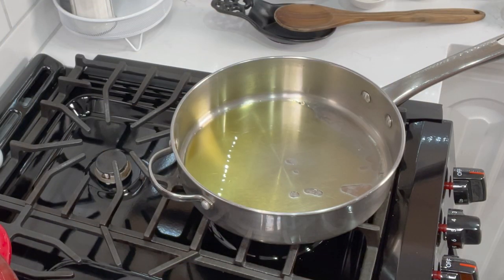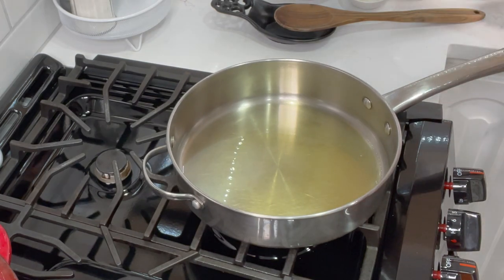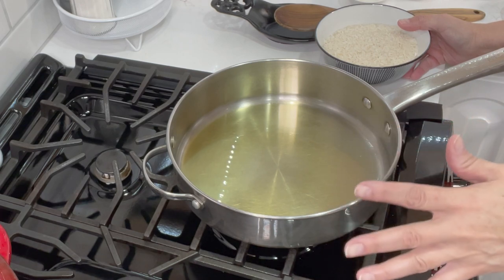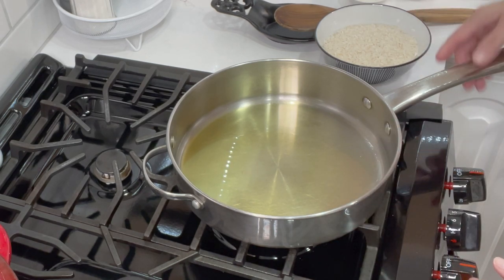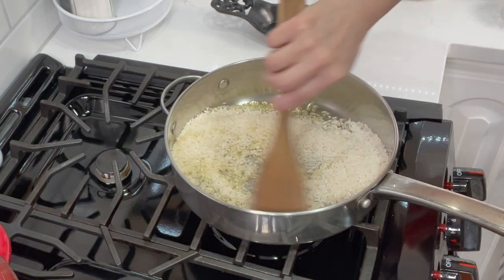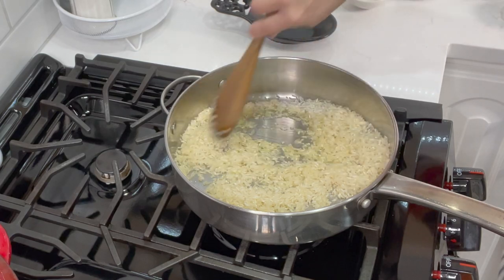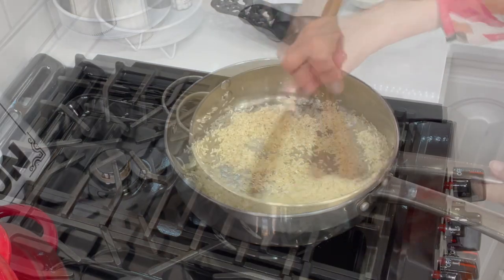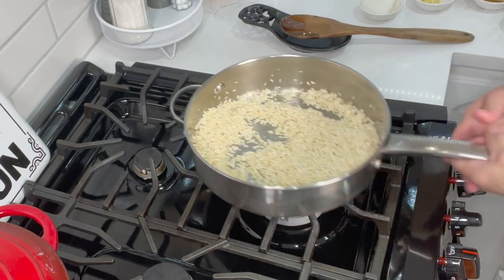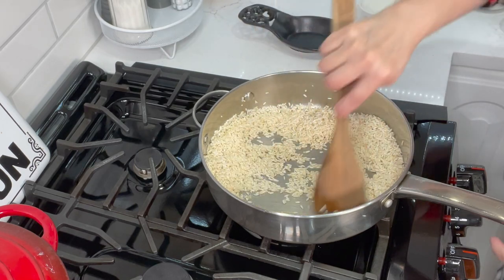Here we go with the rice. I already have some oil in my skillet warming up on medium-high. First we're going to brown the rice — the quantity depends on your family size; I'm showing you a medium batch, about six servings with leftovers, using a cup and a half of rice. We're going to brown it — you don't want dark brown, just a golden color. Keep an eye on it because once it starts to toast it goes fast. After about three to four minutes it's ready — no more color than a light golden or it can ruin your rice.